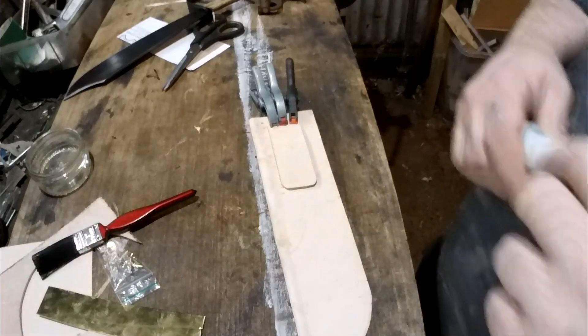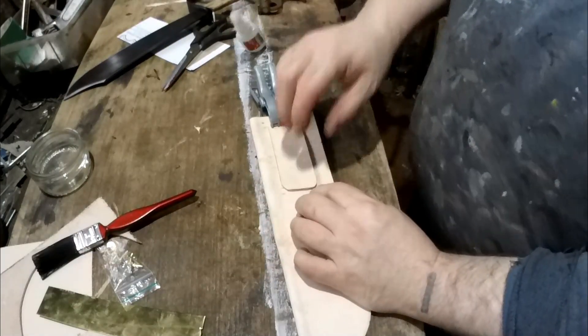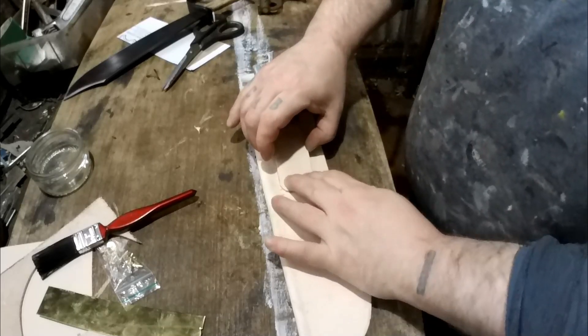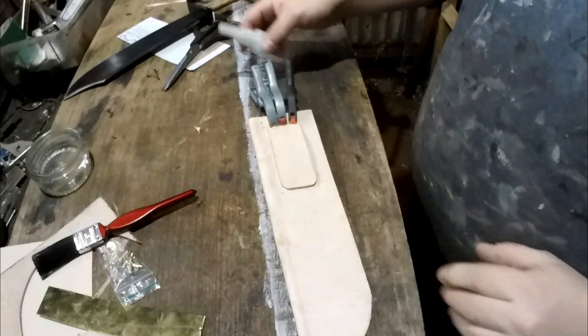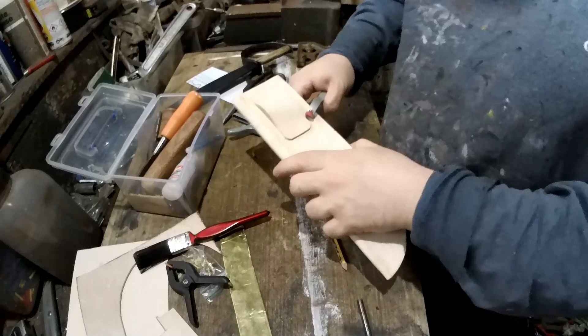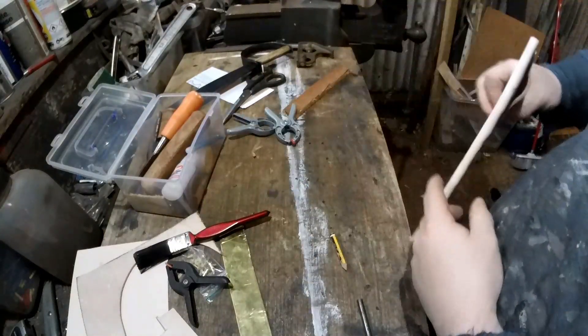I'll leave that for a bit and then put some glue on the other side, push it up a little bit and stick it down. Then we'll be ready to sew that on. As you can see I've done mine so it's sticking up a little bit — it'll just be easier to get your belt on.